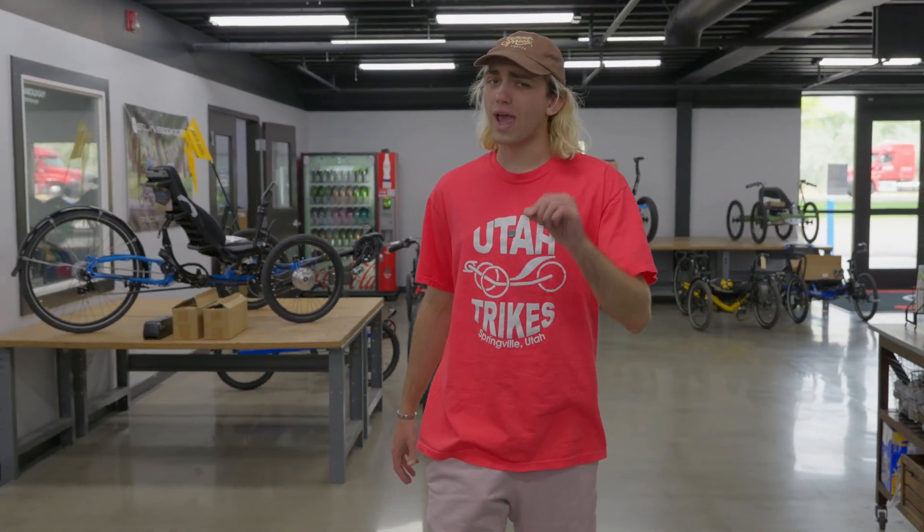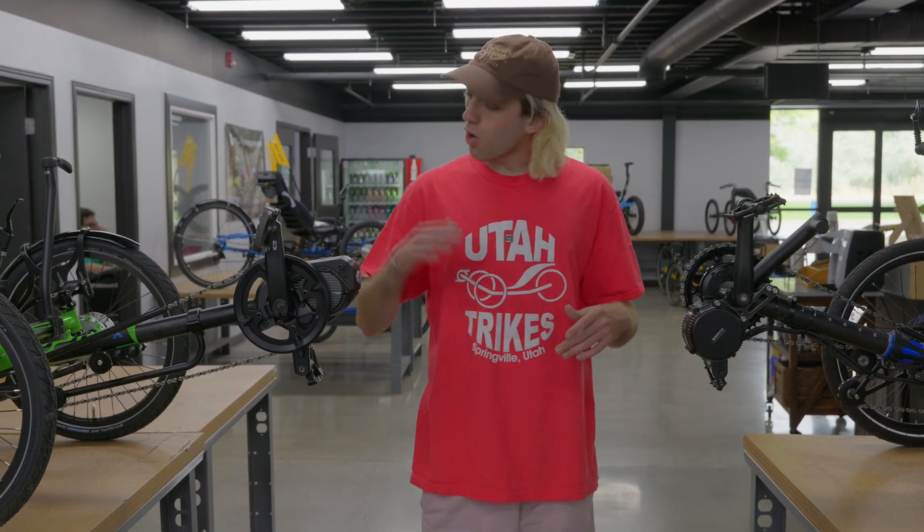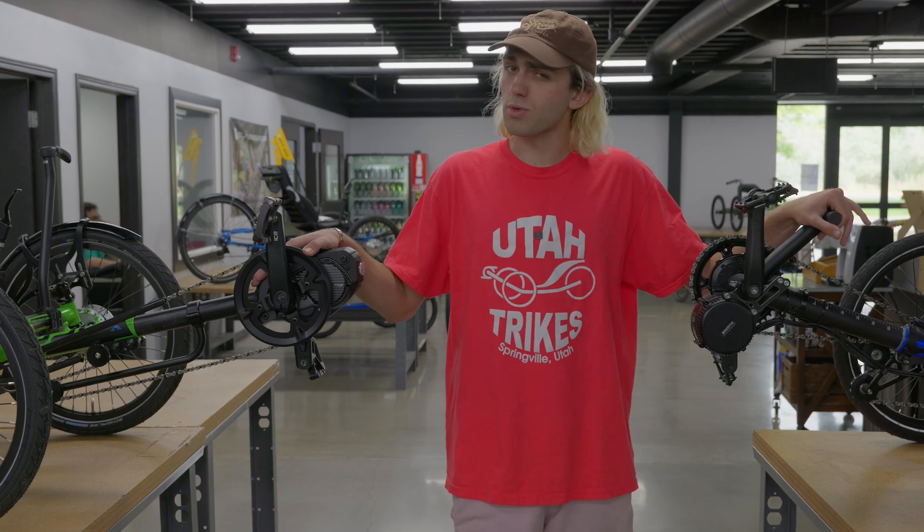But when making a trike purchase, what motor do you go with? Today we want to give you a hand and help break down some of our motors into two categories — how they function and how they feel. We want to talk about torque and cadence sensing motors to help inform your motor purchase.